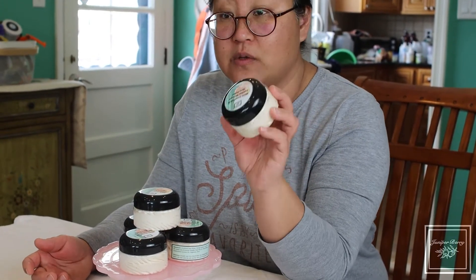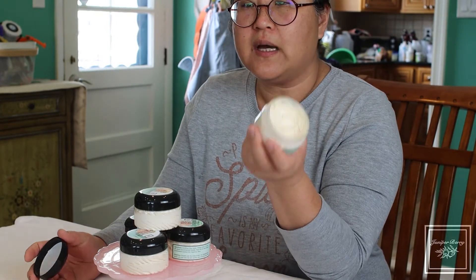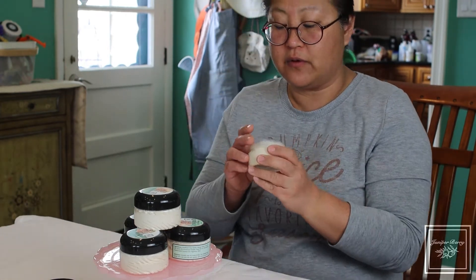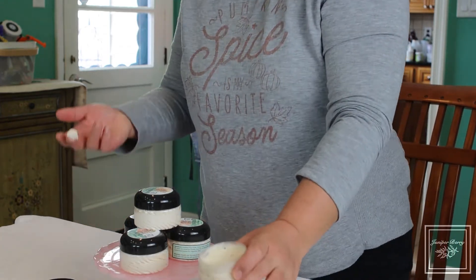It's whipped, it is light and it's very fluffy, and it has a light scent — a citrusy green scent to it — for those of you who like non-heavy perfume scents.